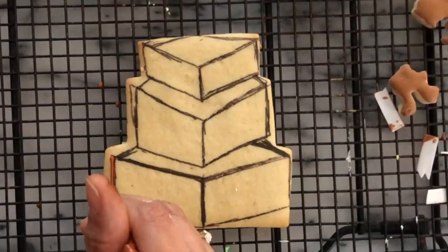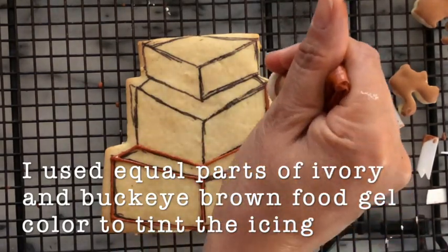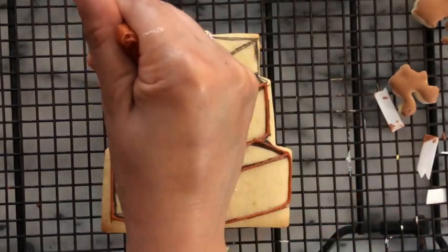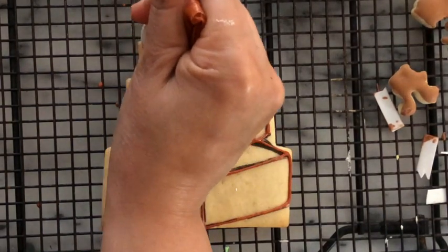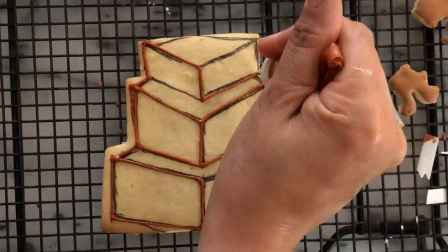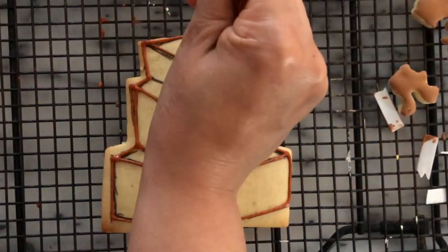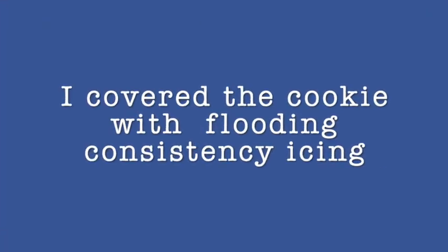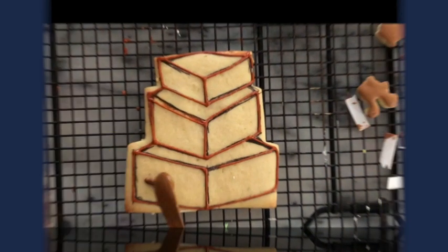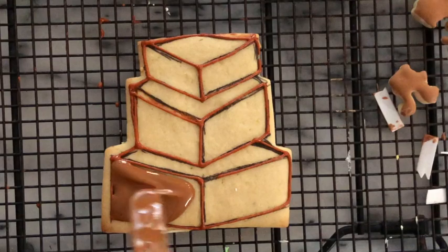Then I applied the cookie with the medium consistency icing using the decorating tip number 1.5. Then I started putting the icing as it shows in this part of the video.